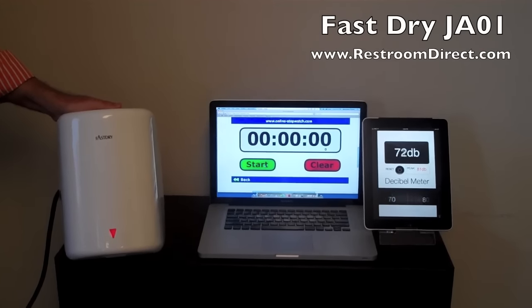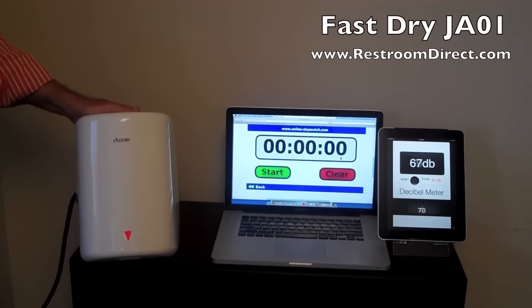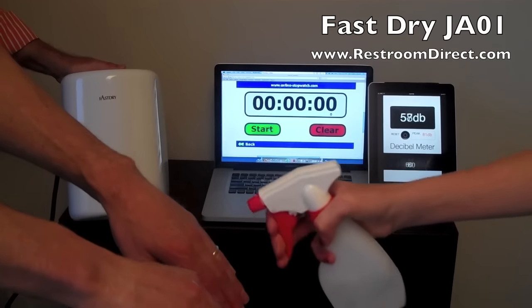This is the Fast-Dry JA01 Jet Air hand dryer. This is a white steel cover — and notice the lights on it.